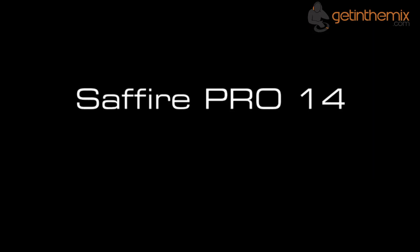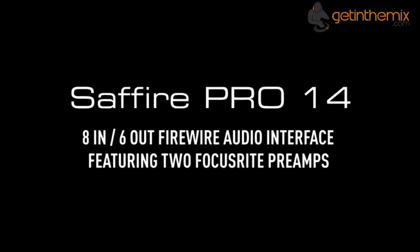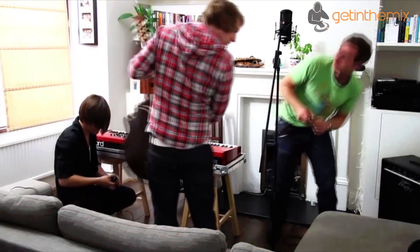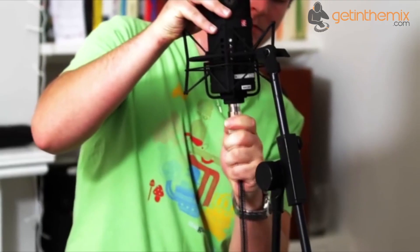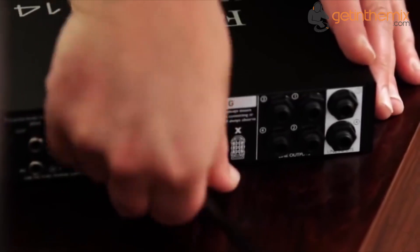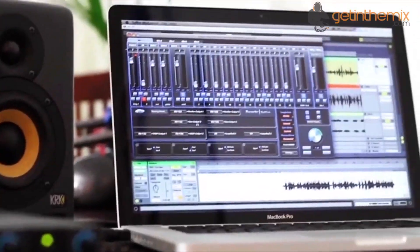The Focusrite Sapphire Pro 14 is an eight in, six out audio interface with legendary sonic performance and unmatched flexibility at a truly affordable price, designed to make home studio recording and mixing easy without sacrificing audio quality. 25 years of mic preamp excellence form the foundation of this new interface with two award-winning Focusrite preamps, combined with a host of additional in and out options. The Sapphire Pro 14 helps you get the tracks you want without having to constantly repatch your studio.